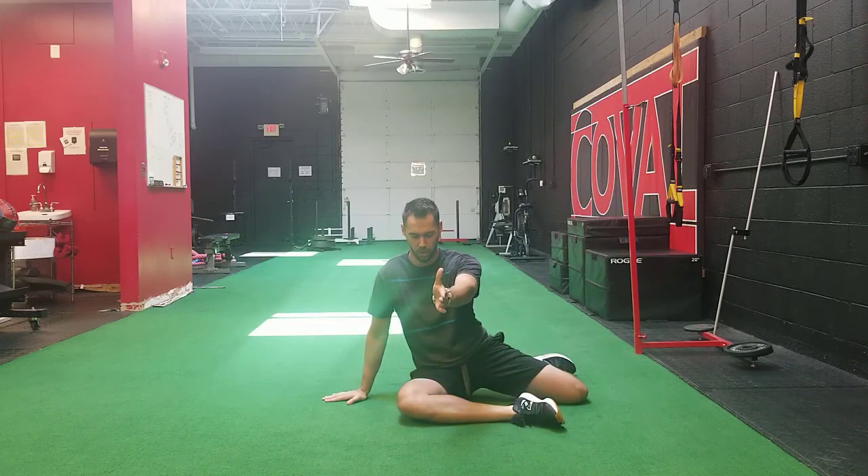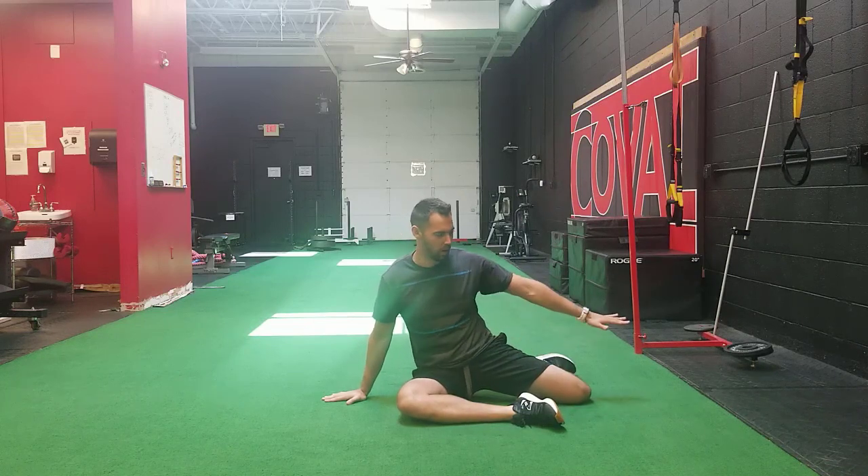We're lined up in the 90-90 position — the knee is facing right towards the camera, the opposite knee is facing out to the side, and our knees are bent at 90 degrees. We're going to stay up nice and tall and lean forward, taking our chest and sternum over top of this front leg. As you do that, you'll feel a stretch in this backside hip if this stretch is going to be helpful for you.